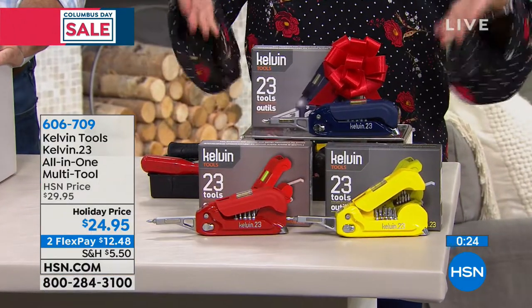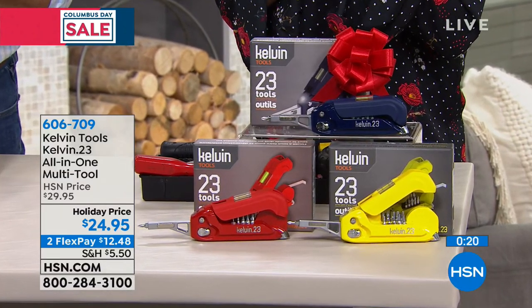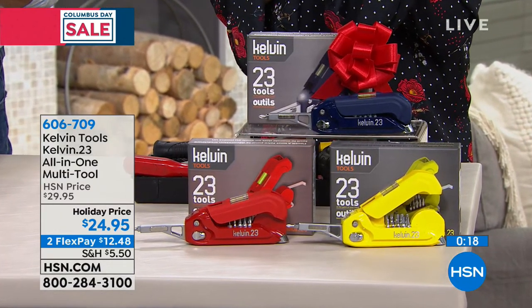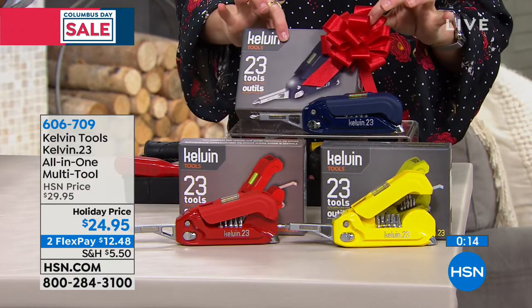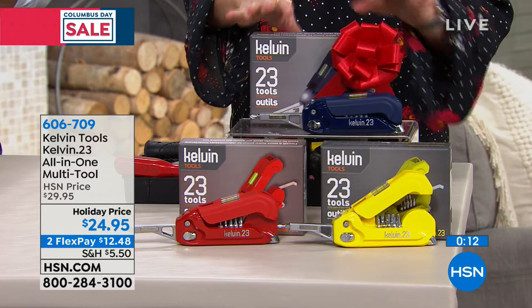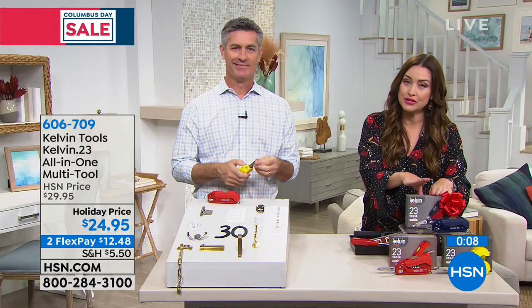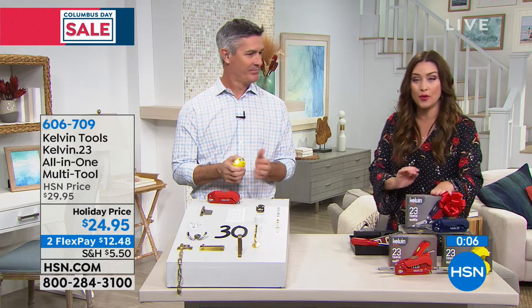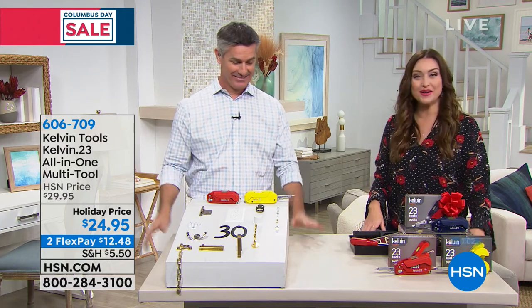Here are your color options. The yellow is almost gone, and the red and blue are following right behind. Only $12.48. If you want to pick up multiple, you can see how great they look — just bow and go. You have until January 31st, thanks to our extended holiday return policy, to return any that you don't keep or gift. Thank you, Pete — always a pleasure having you here.